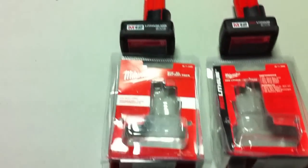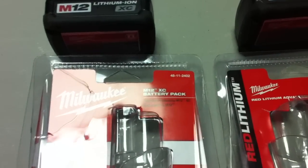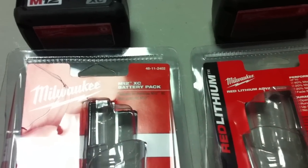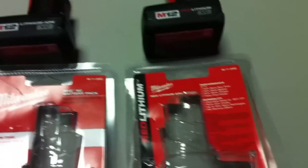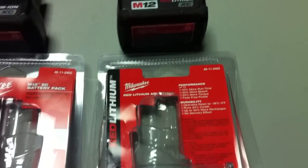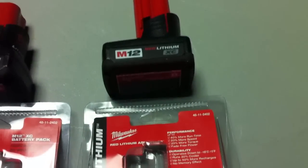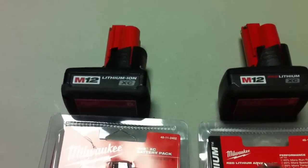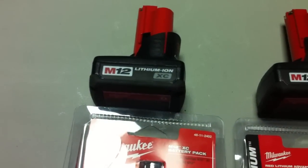On the left we have the old version of the XC battery, and as you can see the part number is 48-11-2402. Over here we have the newer version, the red lithium, and if you notice the part number is also 48-11-2402. So they have the same exact part number, and there's only a couple ways to identify them as being different. The obvious one is it says red lithium XC, and the other one says lithium ion XC.